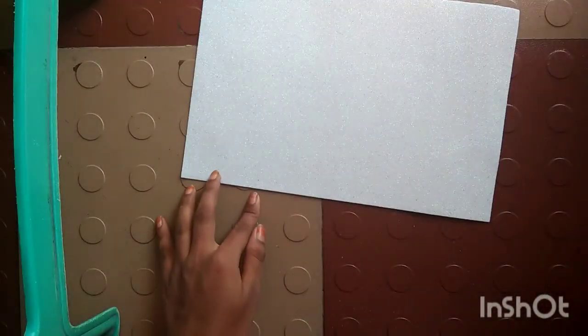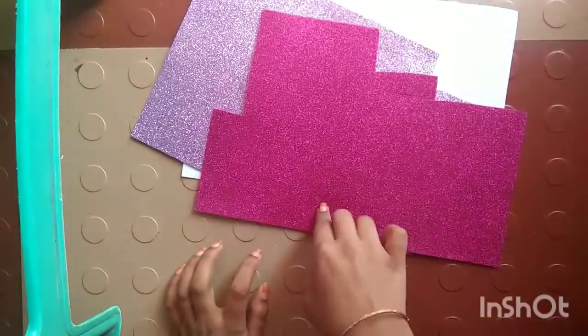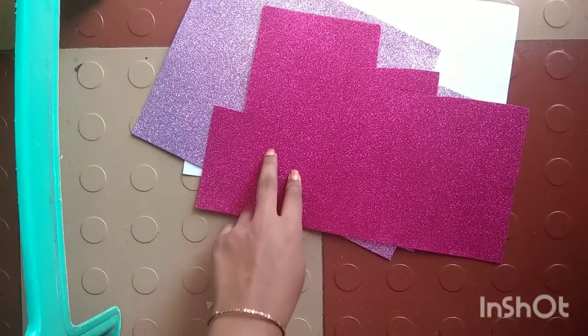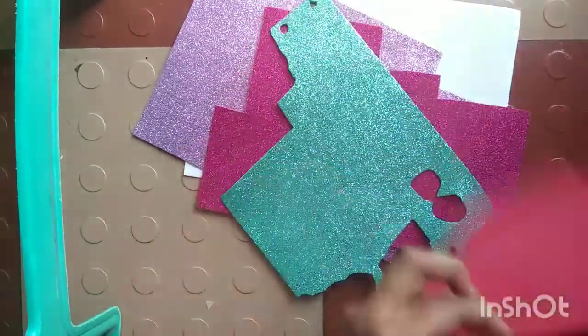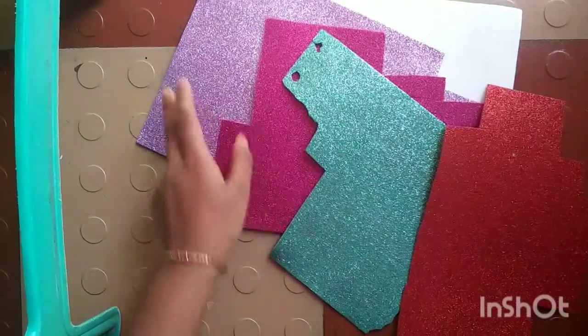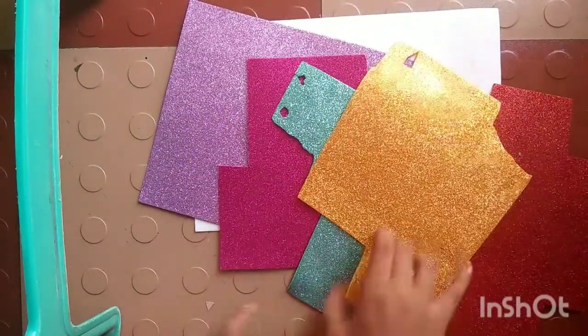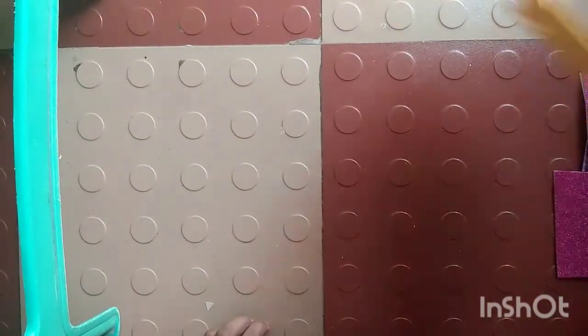I'm going to add a white glitter foam sheet. Next, I'm going to add glitter foam sheets — purple color, pink color, white color. Next, I'm going to add green and red color. Next, I'm going to add golden color. In all colors, I'm going to add some sheets.